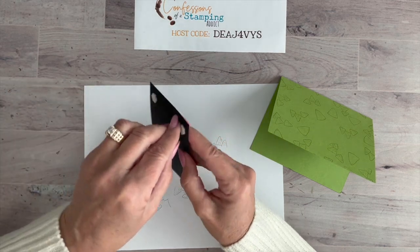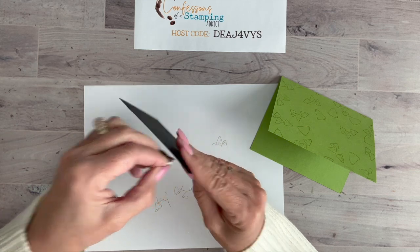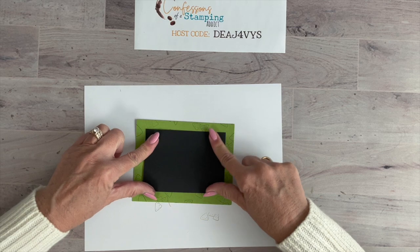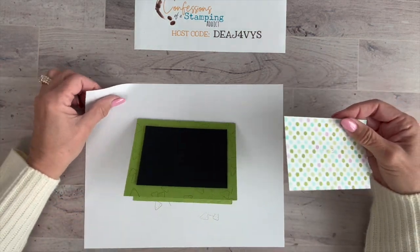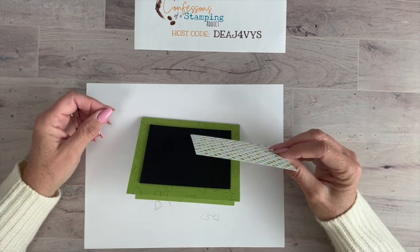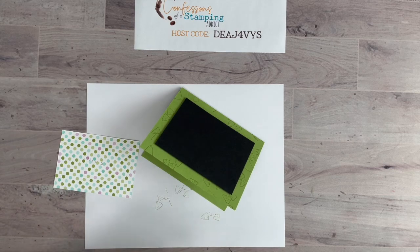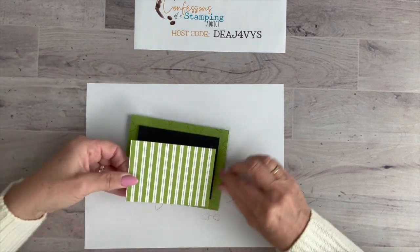Do you guys like guacamole? A customer showed me a TikTok about going to Costco, buying a big bag of avocados, pitting them all, making guacamole your way with lime juice, garlic, and tomatoes, then scooping little dollops onto wax paper on a cookie sheet, freezing them, and storing them in a baggie. You can just pop them out as needed without worrying about avocados going brown. I thought that was a cool idea! Now the next piece is 4.25 by 3 inches — the striped pattern — glued right on top of the black layer.